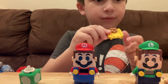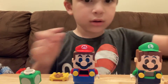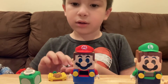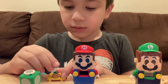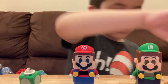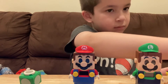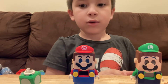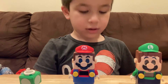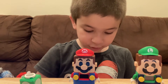You guys just put this right there. Okay, next one. So how are you doing? I hope you're doing good.